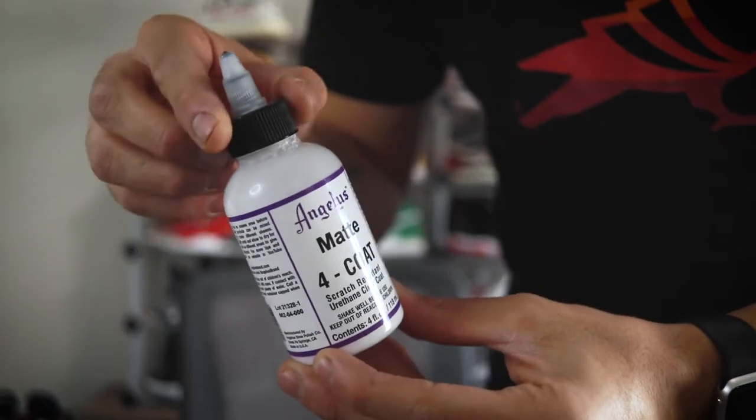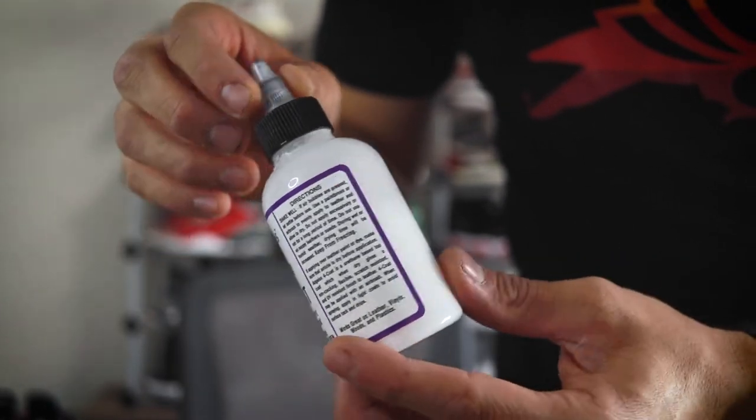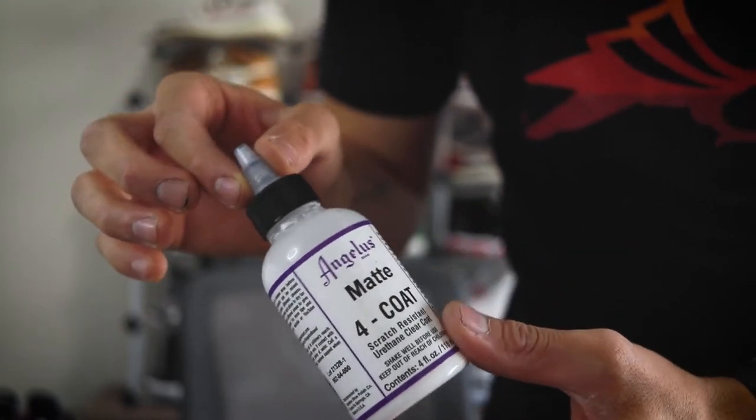We'll be finishing off the project with the brand new product by Angelus known as the Four Coat. What I love about this Four Coat is it lays down a lot easier, it's a lot more matte, and it protects your shoes a lot more. If you guys haven't been plugged into this new product by Angelus, I highly recommend it. Anyway, let's hop into this video and turn this not-so-hot pair into something you enjoy wearing.